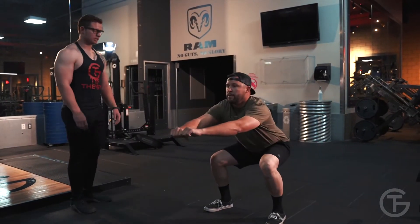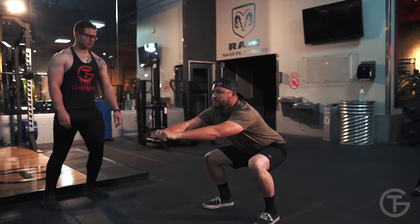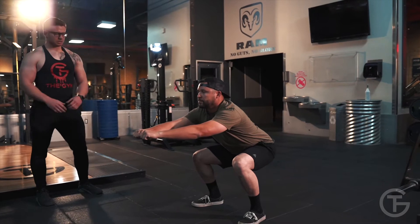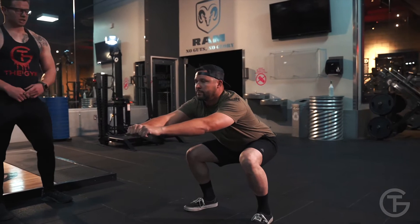Good. 15, 14, 13, 12, 11, 10, 9, 8, 7, 6, 5, 4, 3, 2, and 1.